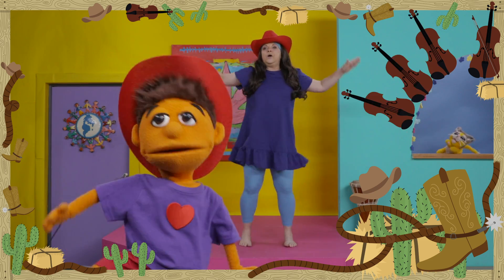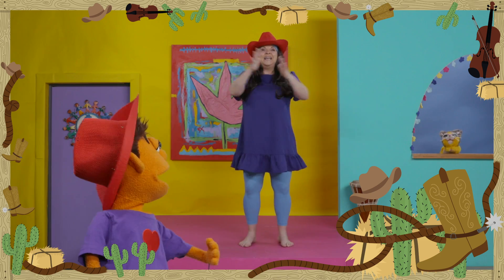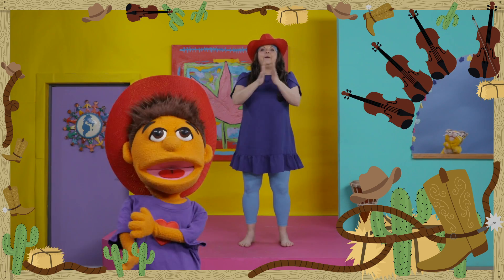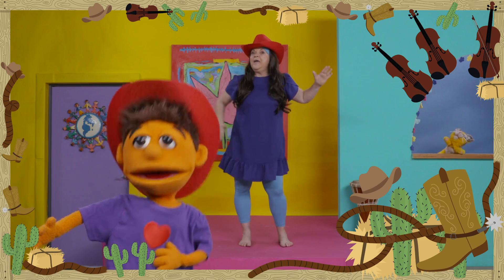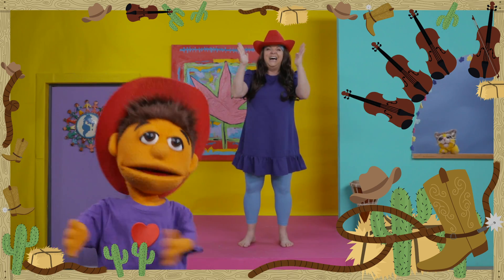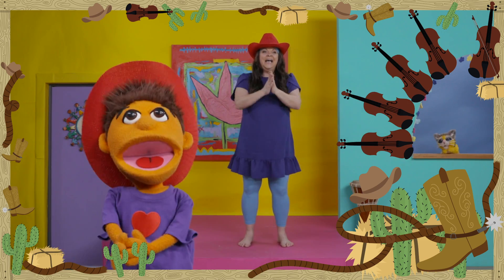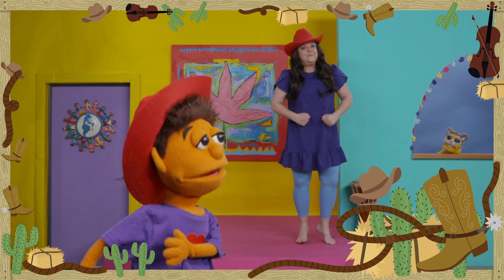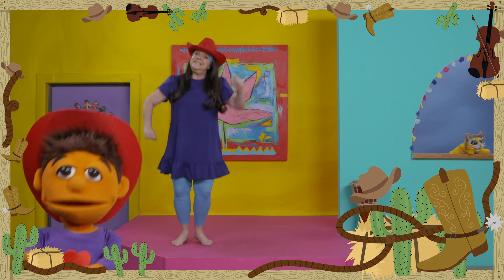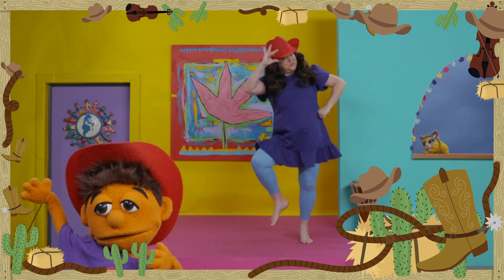Now I'm going to do double hip, double hip, clap, clap. See that, Mosey? Okay, I see. So hip, hip, clap, clap. Hip, hip, hip, hip, clap, clap. Chassé. Chassé the other way.